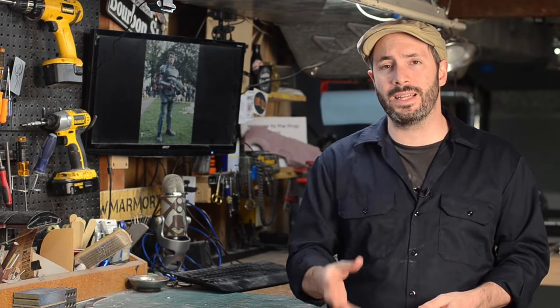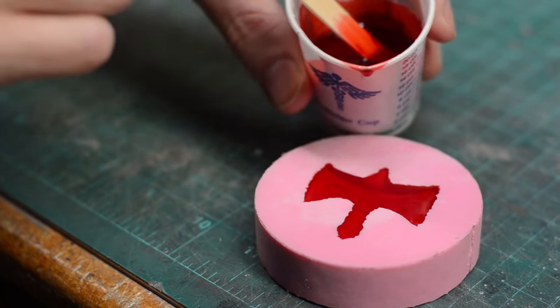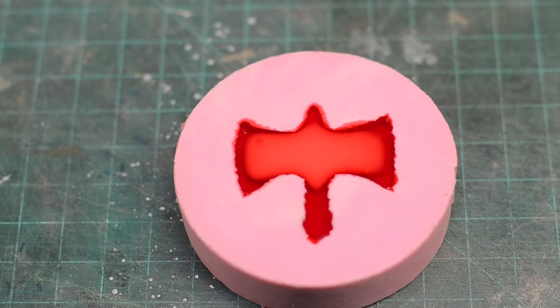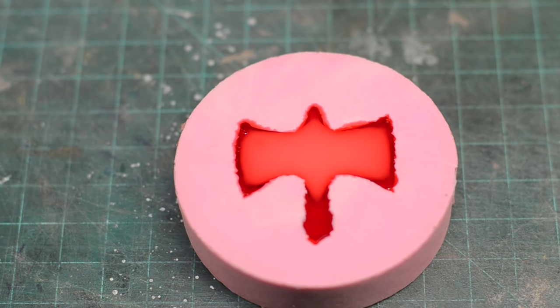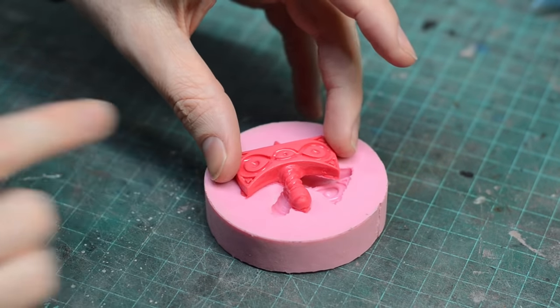So just bear in mind that the tints are pretty messy and they'll get everywhere. Gloves help a lot because these things will stain anything they touch. You can see this really dark red-looking uncured resin as we mix it together — then you pour it in the mold and wait for it to cure, and over the next five to ten minutes it turns totally solid and a lovely shade of pink, or fuchsia even.